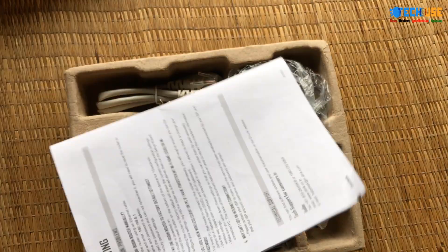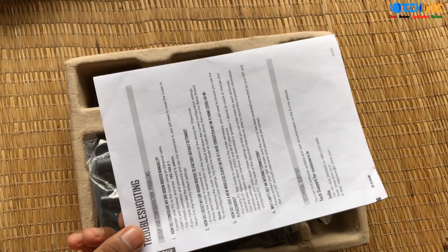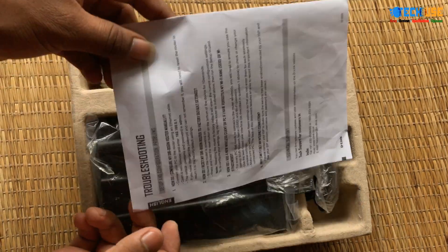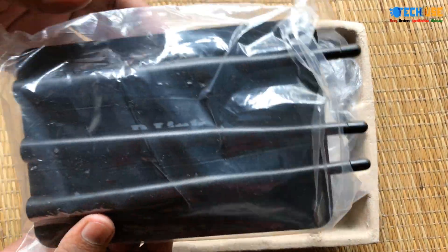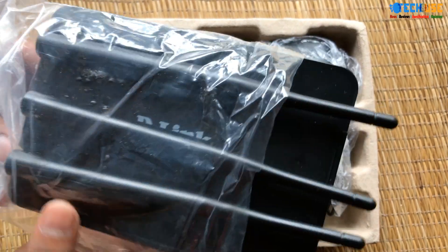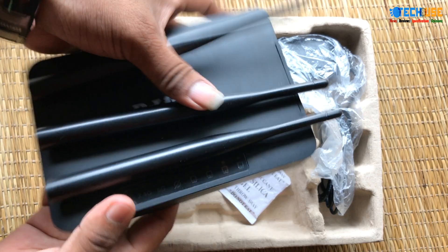The password details will be added. The user manual is included. The router will be included with the antenna.